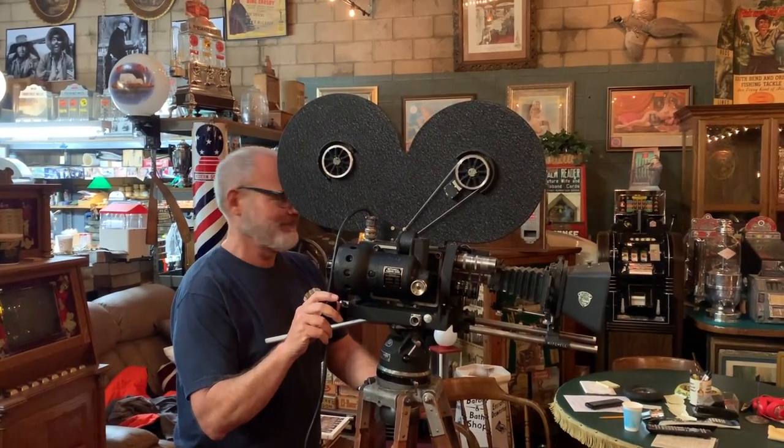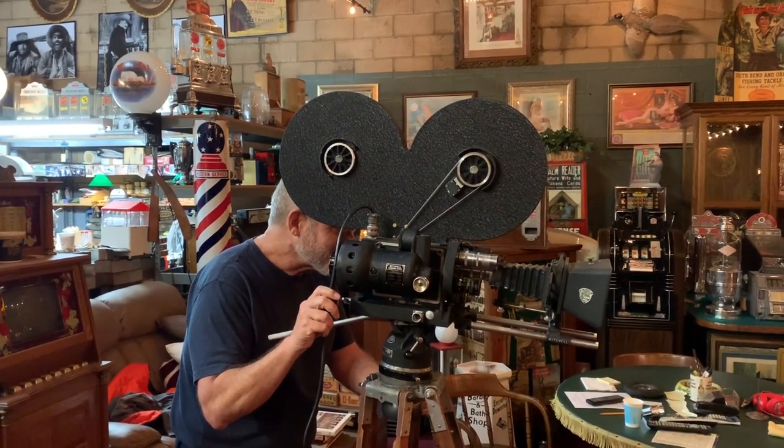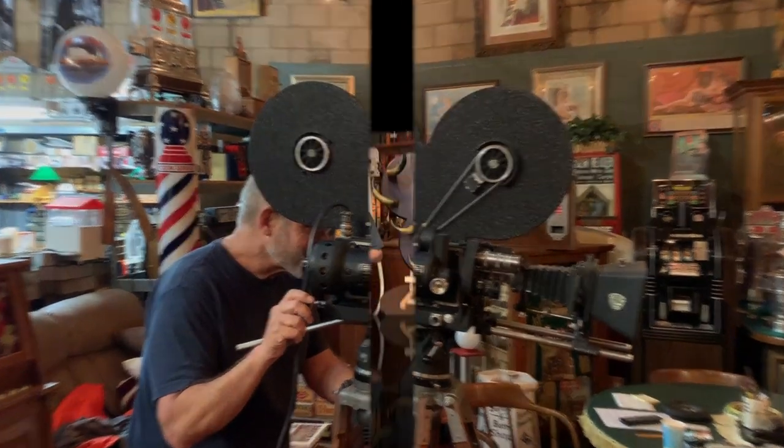Hey everyone, enjoy the show. How are you doing today? Some of you may know, most of you probably don't, I'm a fan of the Old West.